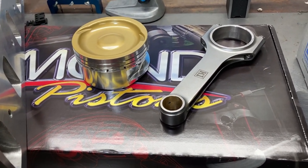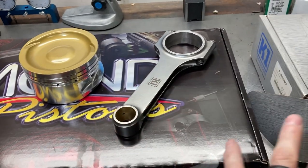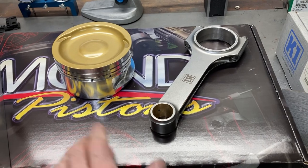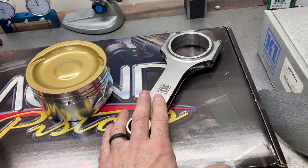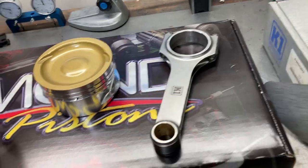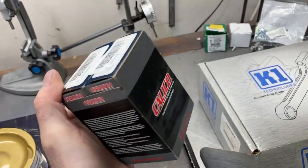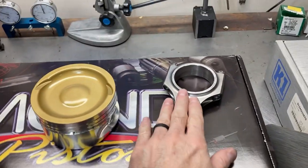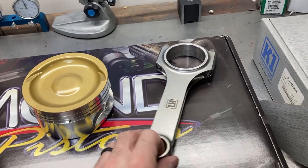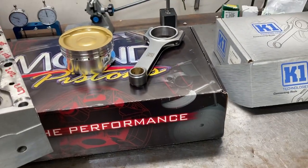We're going to go ahead and unbox all the pistons and rods, get everything washed, measure and weigh the pistons, and check our rod bearing clearances since we have the crankshaft here. We're going to be using some Calico coated Clevite rod bearings, and we'll get all this weighed and matched up and pistons hung on the rods and get some assembly going.